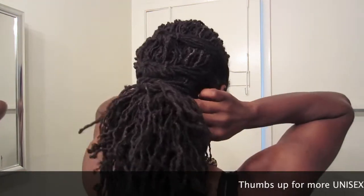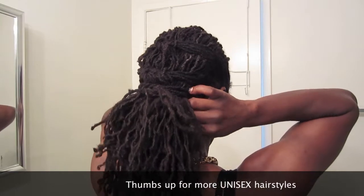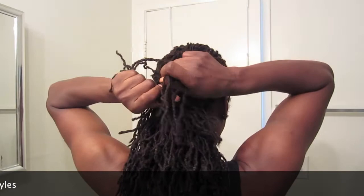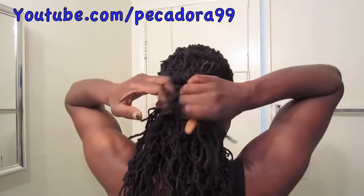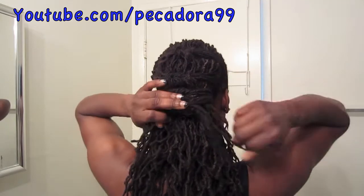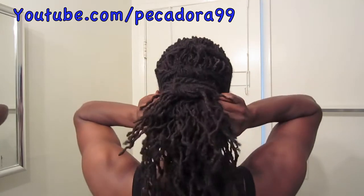What you're going to do again is to take hair from the bottom and you're going to take it to the top, and you're going to tie. Take this from the bottom.